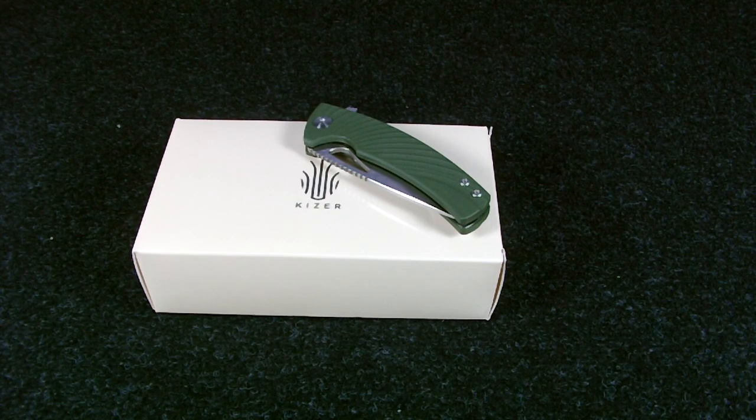This knife belongs to the Vanguard series, so it uses cheaper materials like G10 scales and so on. One thing that is basically an exception here is that this knife comes with an S35VN blade instead of a VG10 blade.